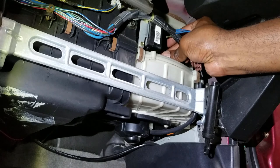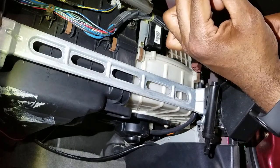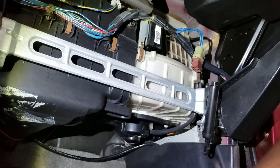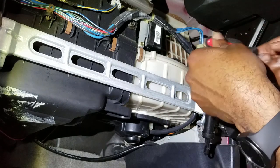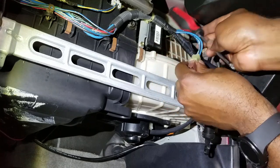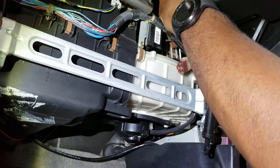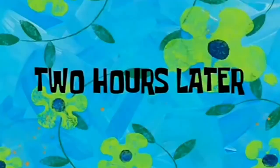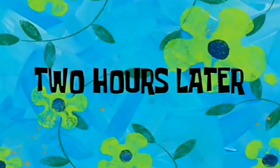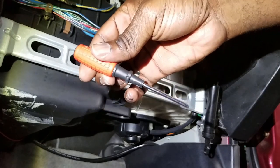Let's see if I can get this first screw out. Here's the first one. That only means this other one is going to be a pain in the butt, because things never work this smoothly. This one is going to be a pain in the butt. Two hours later — okay, I may have found a smaller driver. Let's see if that one works.